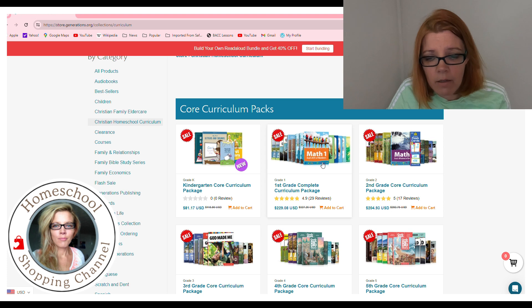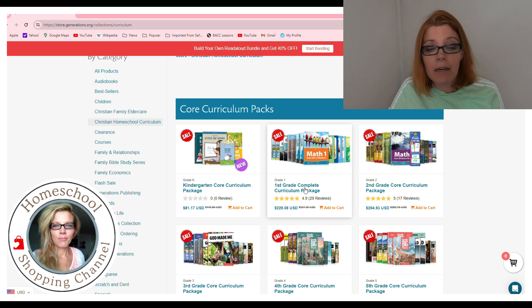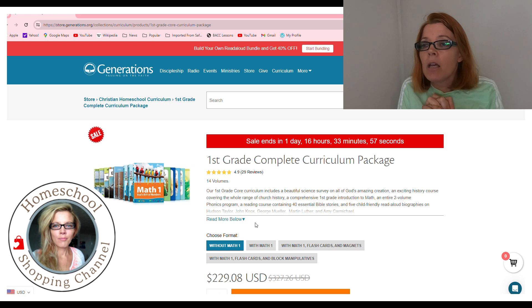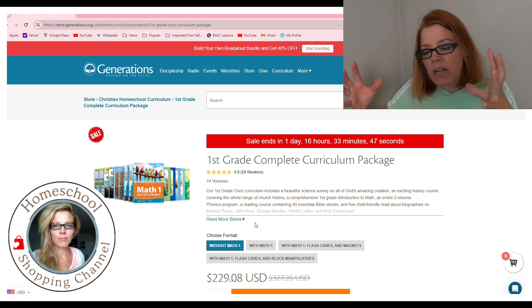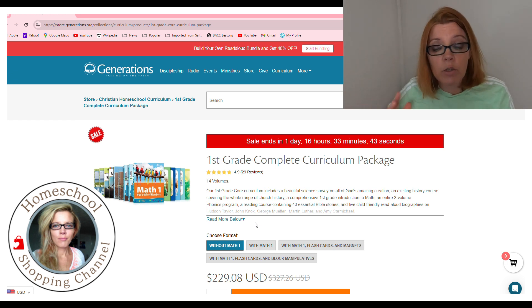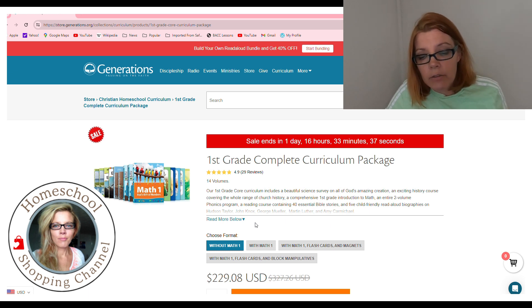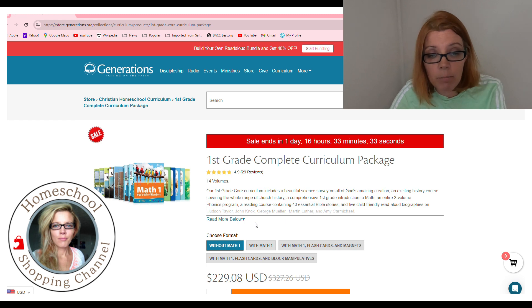So let's go to the grade one curriculum package — I'm going to show you what I'm going to buy. Without math, it's $229 — about 200 bucks. I would caution you against getting the math only because it only goes up to grade two. What I like about the math is it's excellent for that child who doesn't want to give you a lot of time — understands the concepts, just wants to learn the basics and get on with his life. I wish they had a third grade math available because that's the level I'm looking for for one child, but I haven't found it yet.